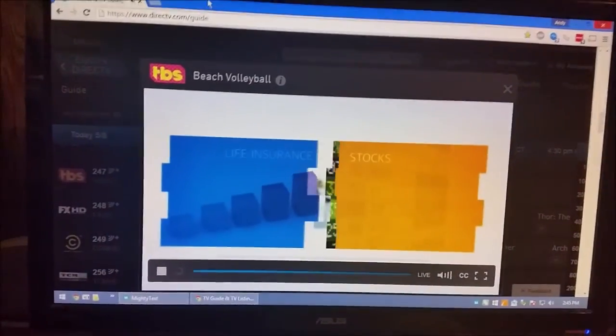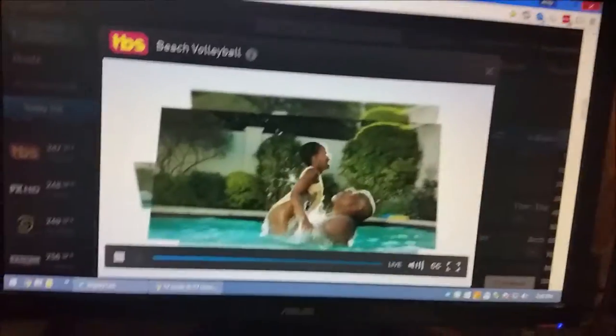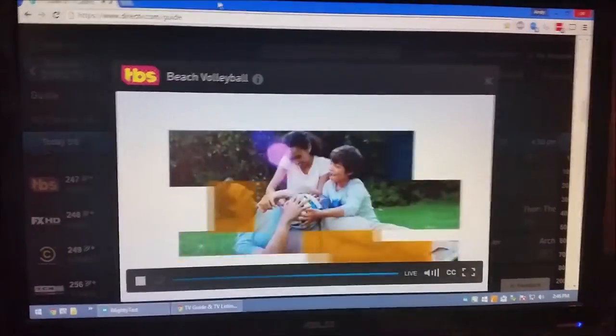Hey there YouTube. Today I'm going to discuss the performance of mirroring a screen to your Chromecast. Now plenty of people have actually shown how to do this and they use it as a secondary monitor, but I was more concerned with the video performance of it.